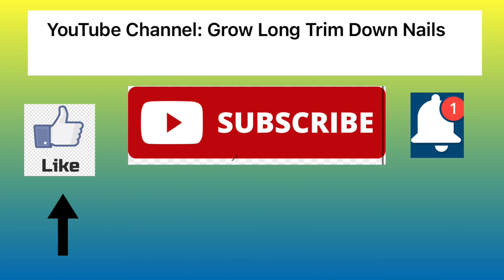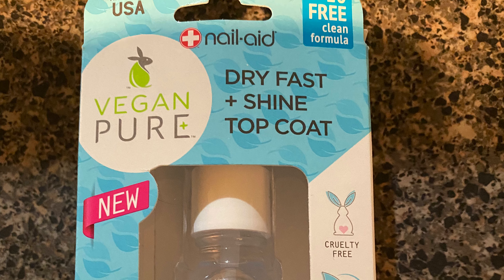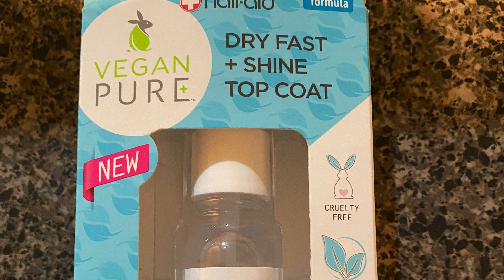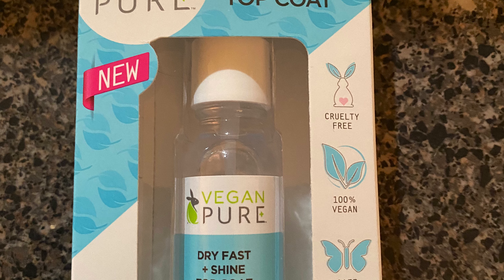Hello, this is YouTube channel Grow Long and Trim Down Nails. Please like, subscribe, and get notifications. I'm coming to you today with a new product by NailAid. This product is a new vegan, pure, dry fast and shine topcoat.